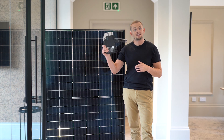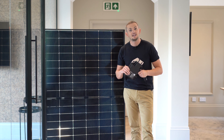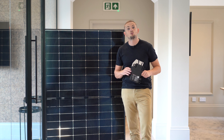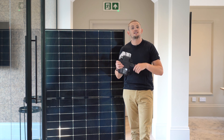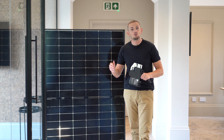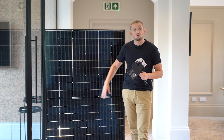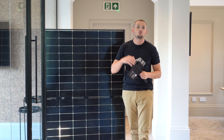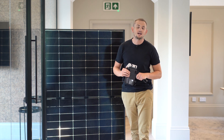We hope that was a useful video giving you further information about these Enphase microinverters. If you're in the market for a solar system and want one of these installed, head over to heatable.co.uk where you can use our unique design tool and get a quote to have these REA Fusion 2 panels with the Enphase IQ7+ installed in your home for a fixed online price.